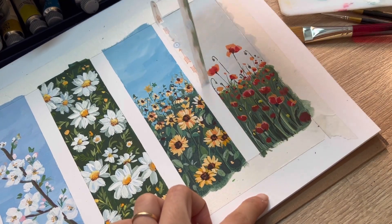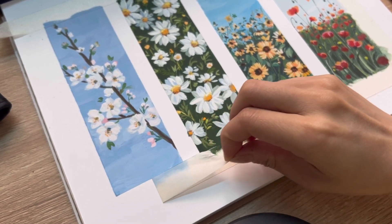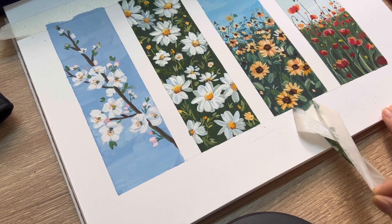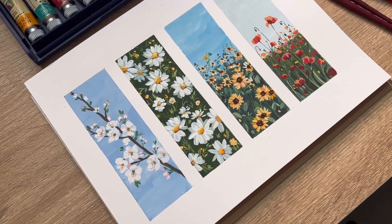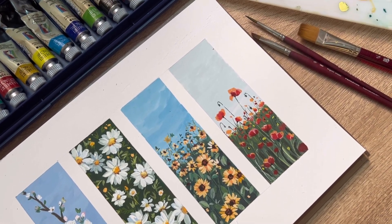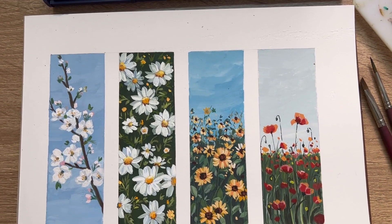Here is our final four paintings that we have made so far. Please let me know if you have any questions about art, technique, or art materials by commenting in the comment section below. Thank you so much for watching today — I hope you enjoyed it. Thank you and bye!